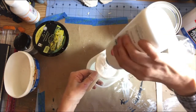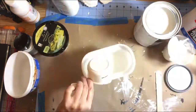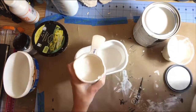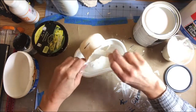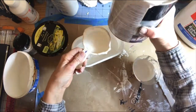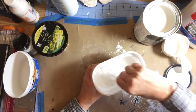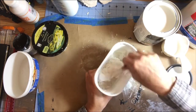I gathered some tubs out of my kitchen — old butter tubs — because they are very easy to store, and I like the wide mouth. The baby powder goes in first, then I covered it with the glue, using a craft stick to get the remnants of the glue out of the cup. Then I add in the paint. Once all of the ingredients are in the container, I mix until it reaches the consistency I like to work with.